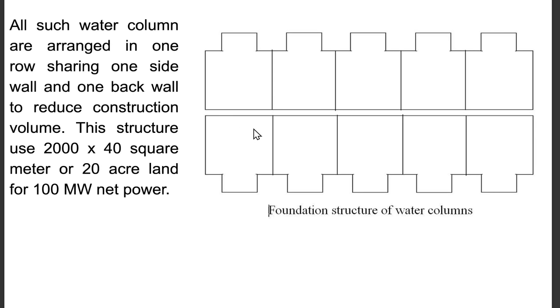This structure uses 2,000 times 40 square meters, or 20 acres of land, for 100 megawatts net power.